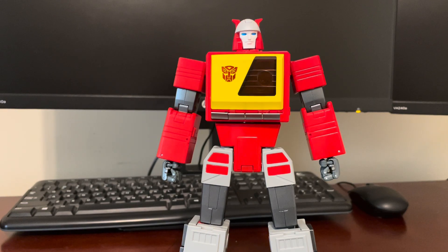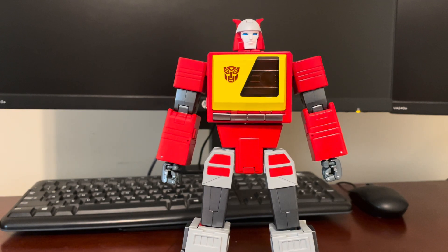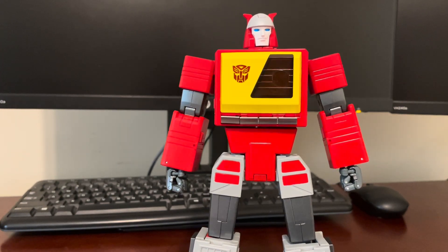Alright, here's another video review. This is for Fans Toys FT-55 Recorder, their version of a Masterpiece Blaster. I'm just going to attempt to transform him into his boombox mode. Bear with me as I go through it. I've done it a couple times, but I do run into some snags sometimes, so hopefully it'll go smoothly on camera.